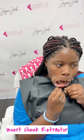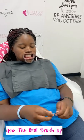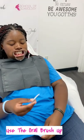Go ahead and insert that cheek retractor. As you can see, her teeth are completely open. Once that's done, you're going to give your client an oral brush-up and ask them to open it and put it on their hand and just wipe away any excess saliva. Put it on your finger with the blue side and then use that blue side to wipe those teeth down.